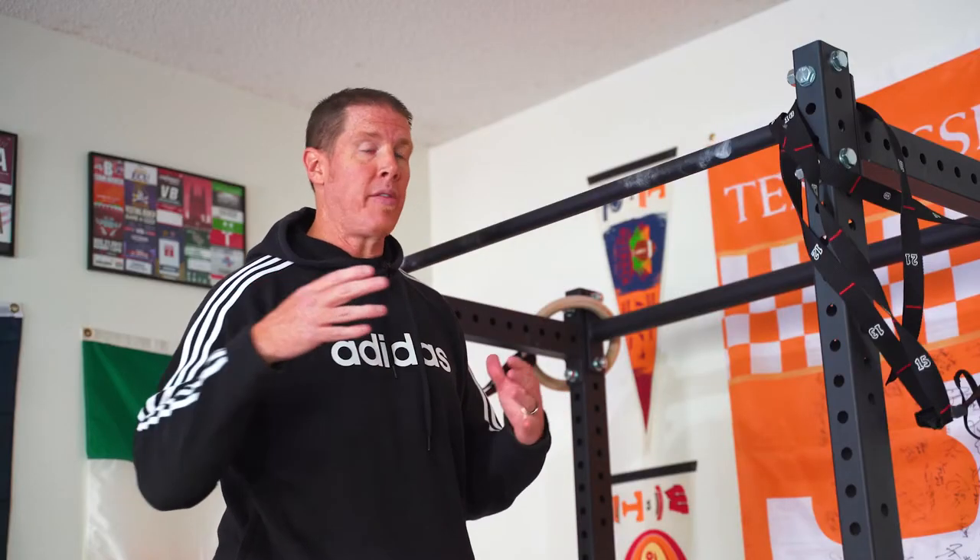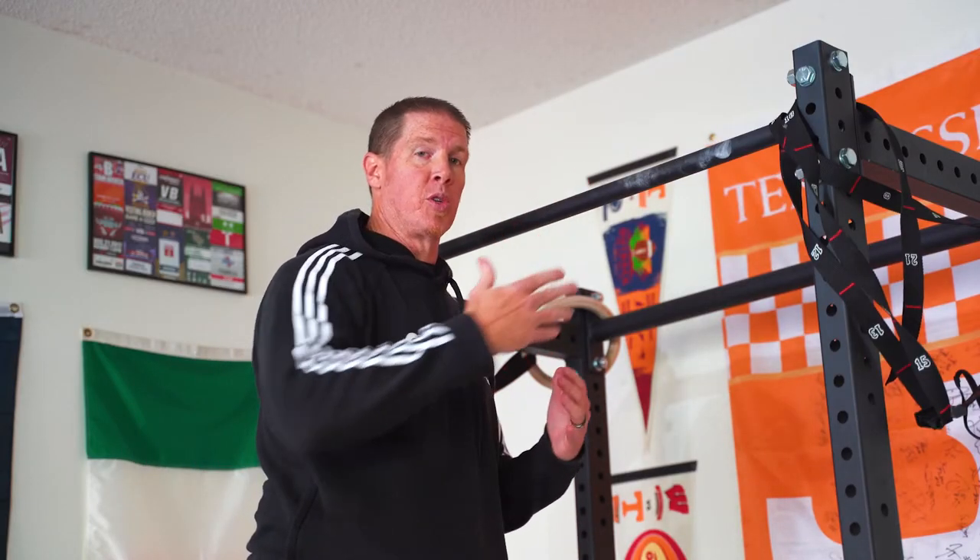A lot of times people will have squat stands and put their wall-mounted pull-up bar right above them, so they try to keep it relatively the same as you'd get out of a squat rack. So if you're building your own, you're probably looking at a 1.25 inch diameter for standard size, 2 inches for a fat grip, and for length I would go roughly around that four foot mark.